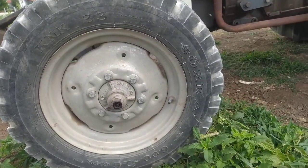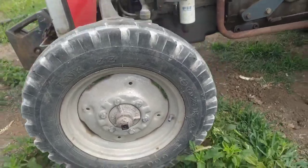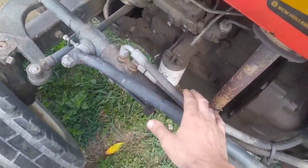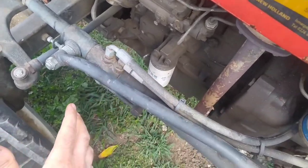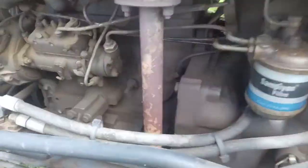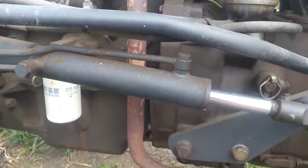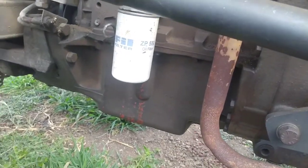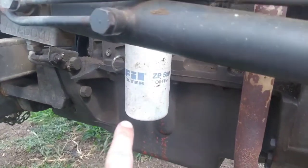Lastik ebatları 6/0-16 olarak. Şöyle hidrolik koymuşlar — direksiyon hidroliği, sonradan eklenmiş. Şöyle mazot filtreleri var, şöyle egzozu geliyor, şöyle gidiyor. Şöyle yağ filtresi.